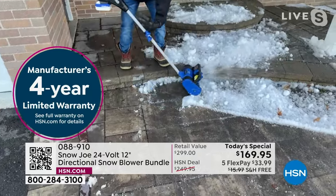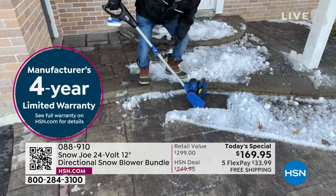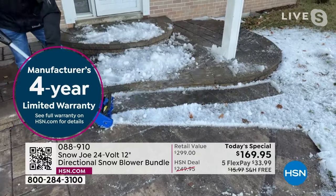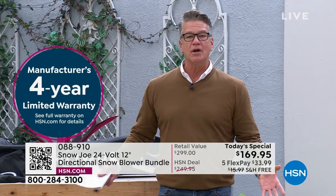If it wasn't amazing, we wouldn't offer even a two- or three-year warranty. I don't think we have a better warranty on any product at HSN. Look at how he's going around the curvature — he just moved the adjustment to change direction. So easy.